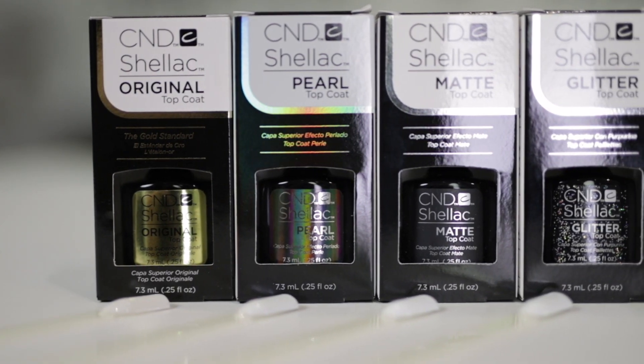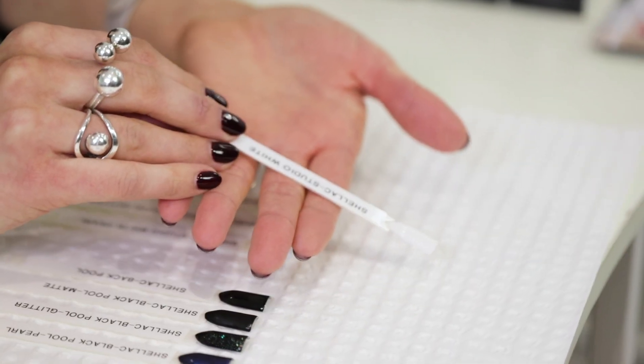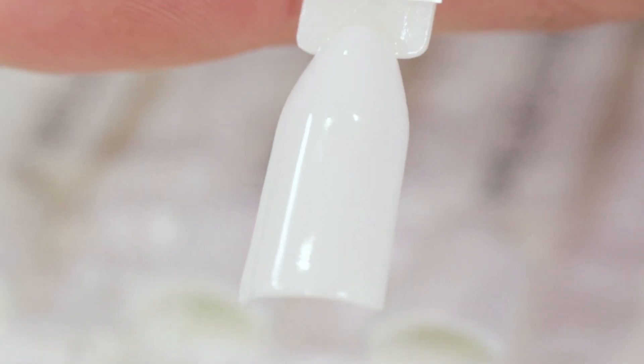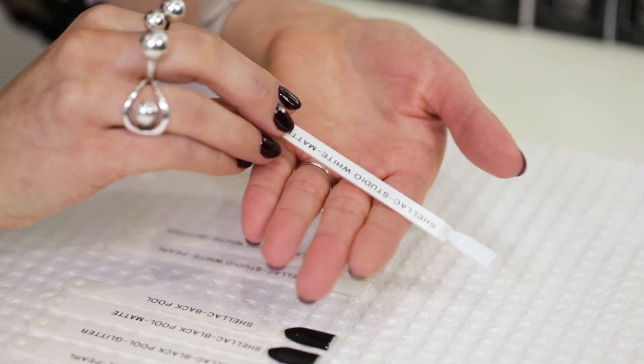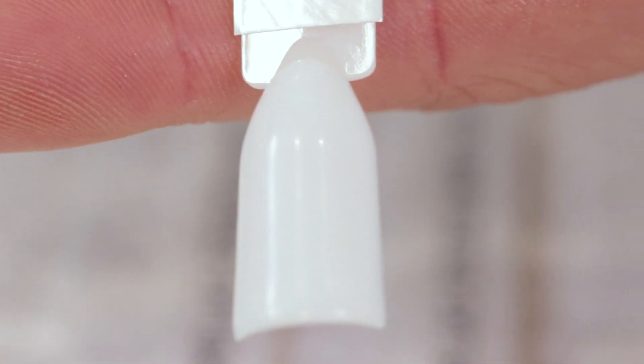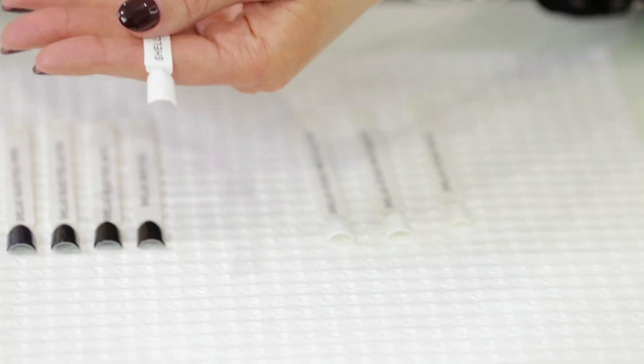I'm going to start with CND Shellac Studio White. This is on the Classic topcoat — it gives a crystal clear glossy finish. Then again on the Studio White we have Matte. Then I have the Glitter on the Studio White — this glitter throws a few different colours; you can see gold and green predominantly on the white swatch. And last we have the Pearl.